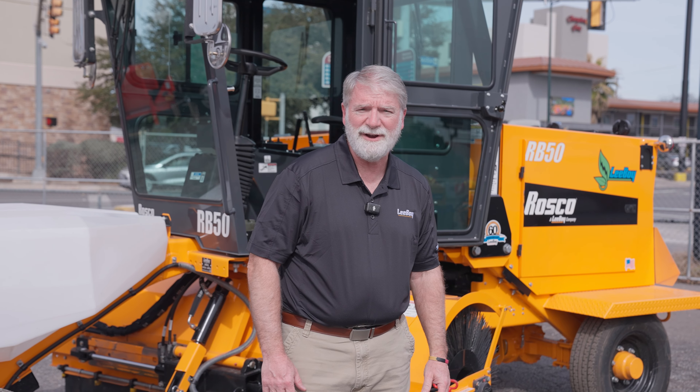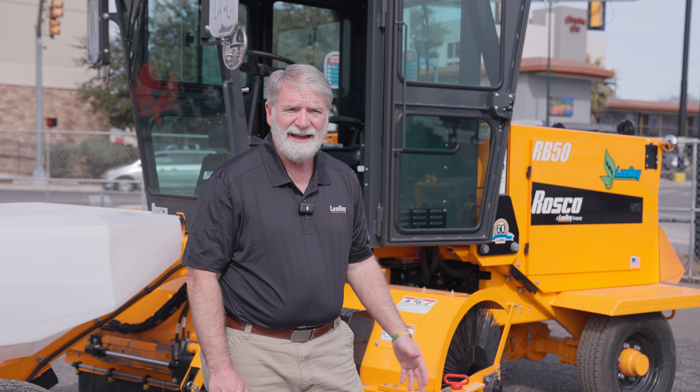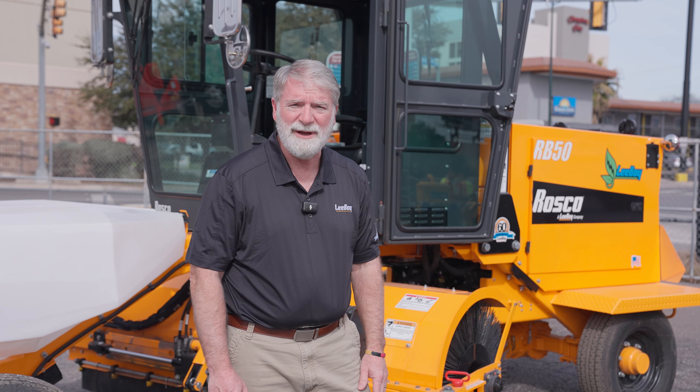All right, hello. My name is Bill Wilkins. I'm a director of engineering at Leiboy. I'm here to talk to you for a few minutes about our electric broom.